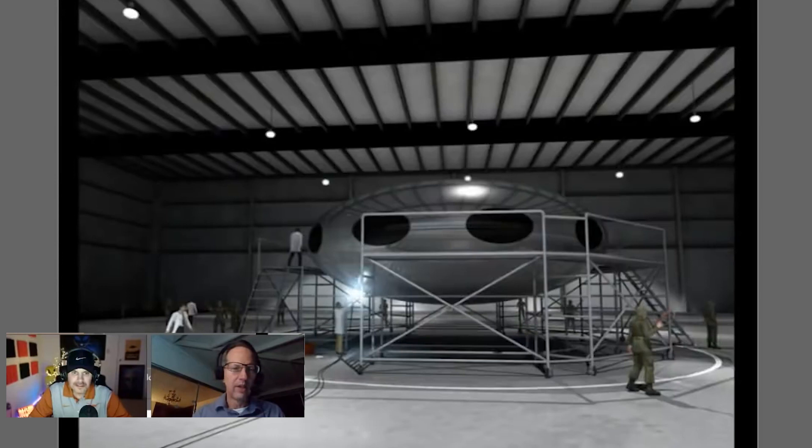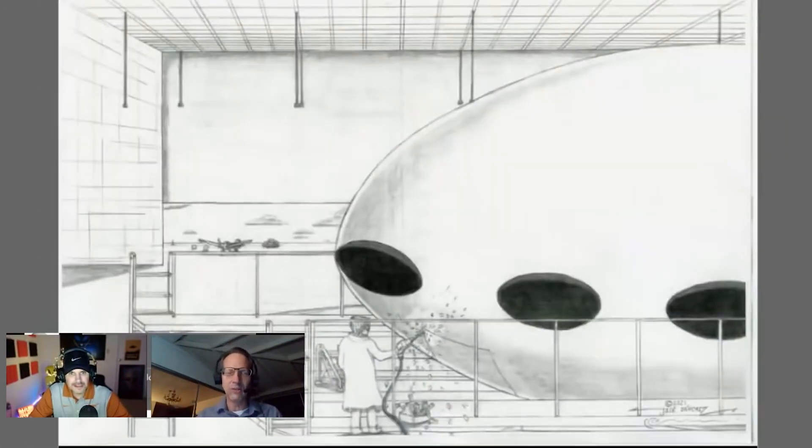We do have the original sketches from the marine, and that's what these illustrations are based on. A brand new piece of artwork was commissioned from Jose Sanchez — a world exclusive. You can see the gentleman with the diamond-tip drill bit trying to breach the hull of the craft in the hangar, up on the scaffolding.